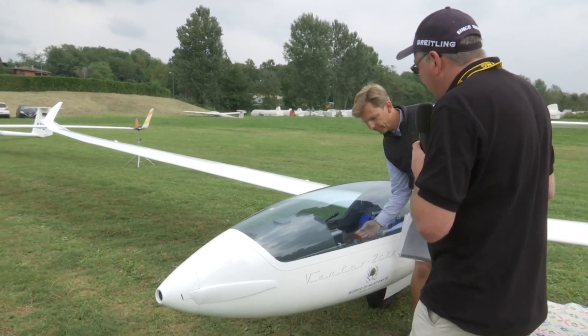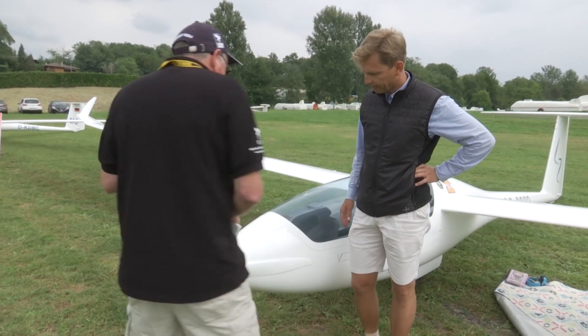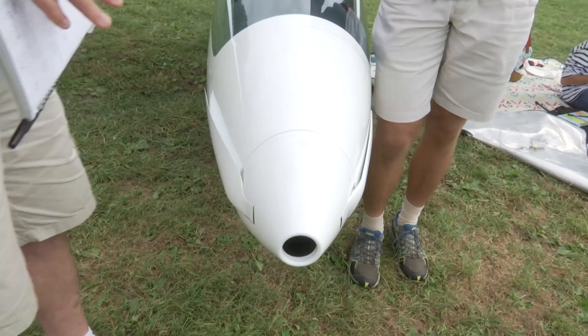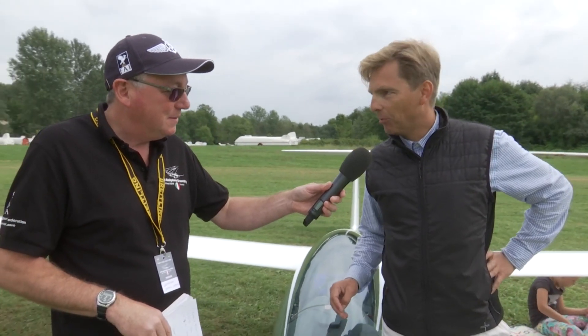Your glider has an electric sustainer motor with the blades folded back along the side of the fuselage, and there's a big question as to whether this is an advantage or a disadvantage. That's actually a big question I was asking myself here too. I really tried hard to find a difference, but I was amazed — you cannot hear any difference in noise, so there seems to be no perturbation.